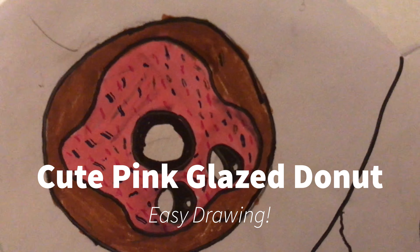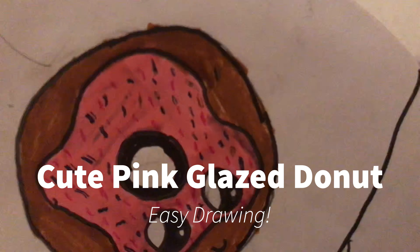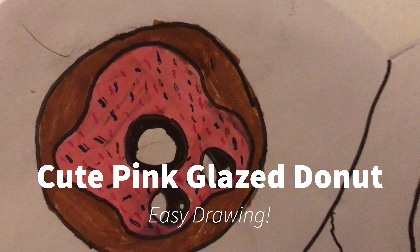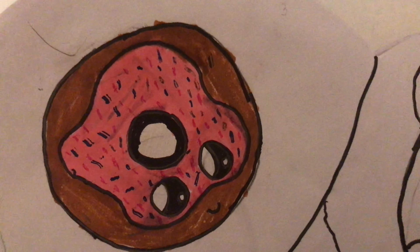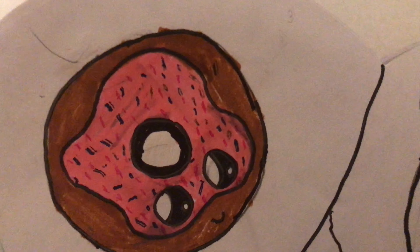Hi everyone! For today's video we are going to do a drawing of this little cute donut, and without further ado let me show you the materials you will need so we can get started.